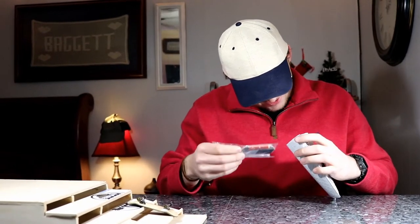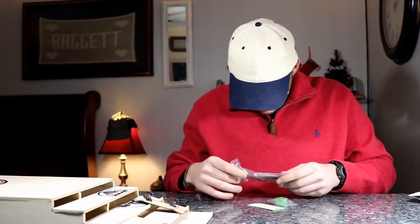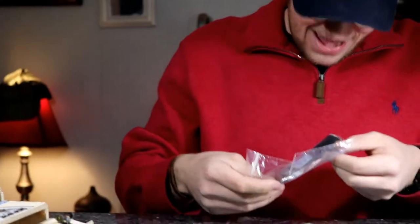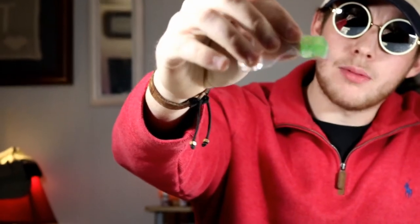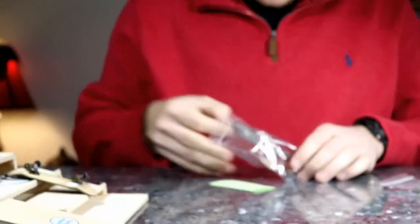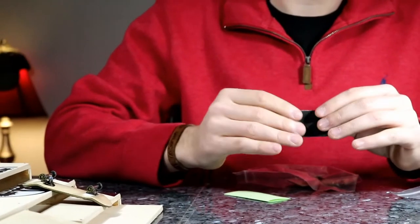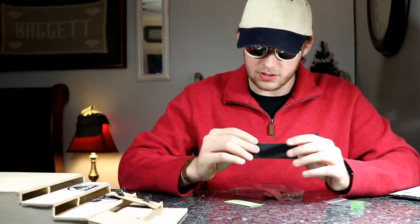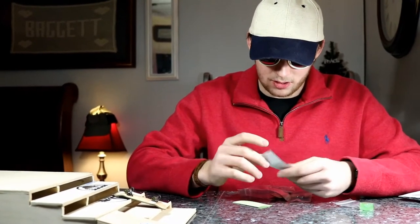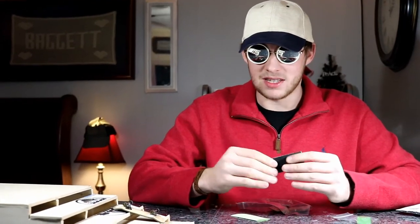He said he'd throw in an extra couple pieces of tape for me, but he didn't. It comes with some wax — I believe it's called Bars Wax possibly. Then we got some VHS tape, which feels exactly like all the other fingerboard tape. It doesn't feel different; it feels just like New Era tape, just like the tape from Wanted Fingerboards.